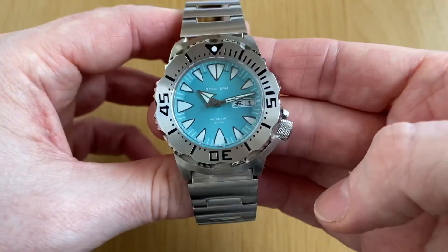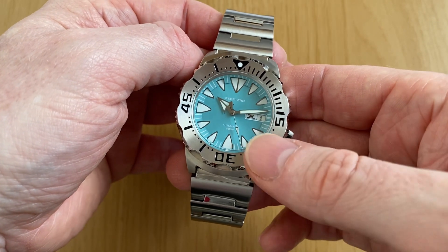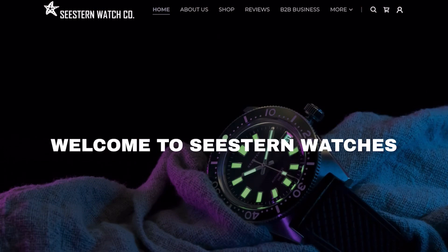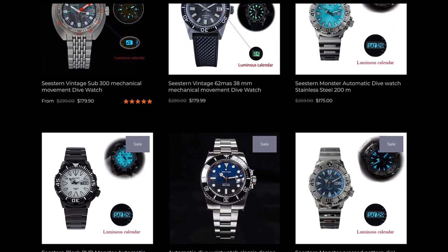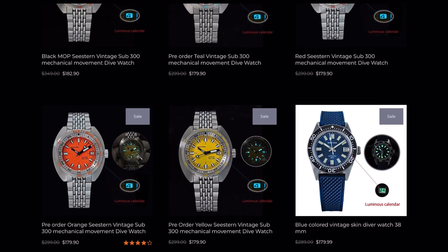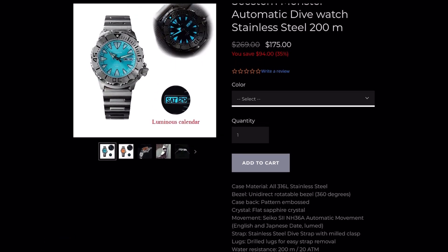I bought this particular one from C.Stern's own website. There are other places to get them — namely AliExpress — but I prefer to buy direct. Their website is really nice to navigate; they do a few different homage models and they all look to be pretty high quality. I also ordered the Doxa homage which I'm still waiting on. This Monster is listed at $175 USD — about £130 — and for an extra $30 you can get express shipping, which I'd say is well worth it. I received it in around a week.